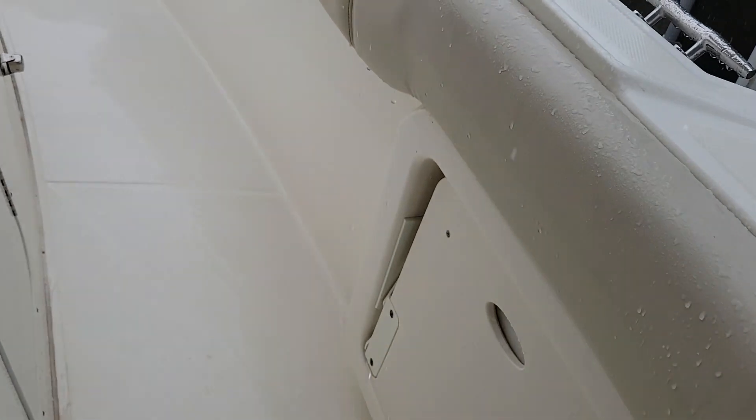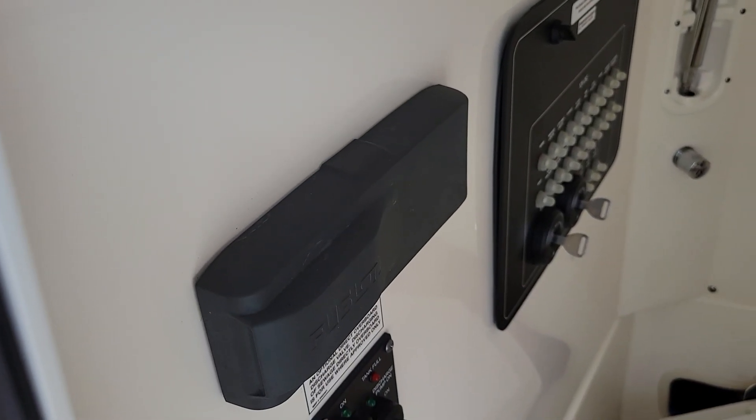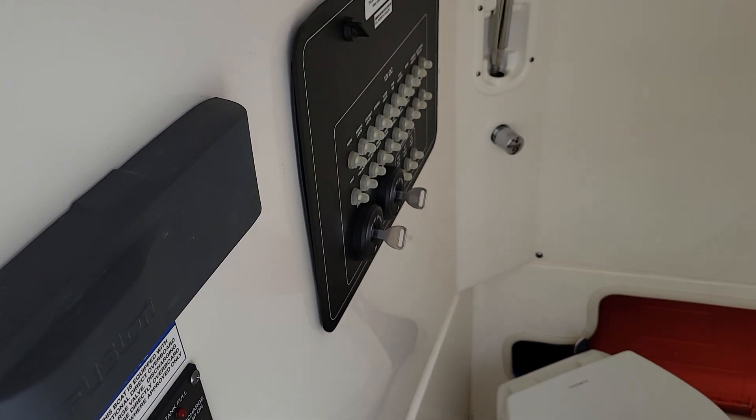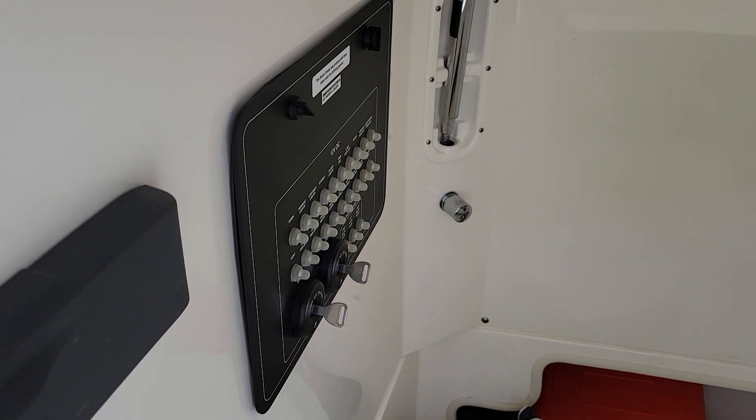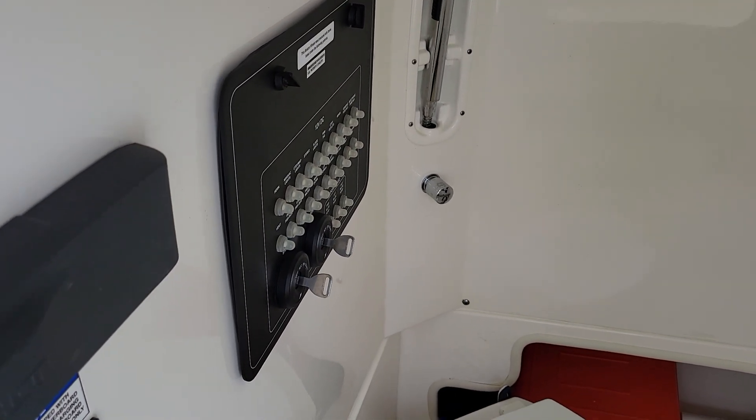Let me take a look down here at the console. We've got a vacuum flush head with overboard discharge. There's our Fusion stereo head unit — it has two remotes, one at the helm and one up at the bow.